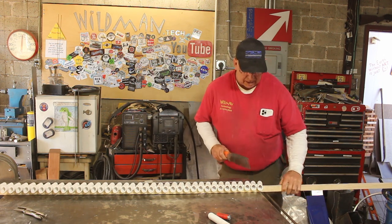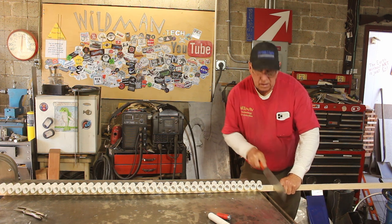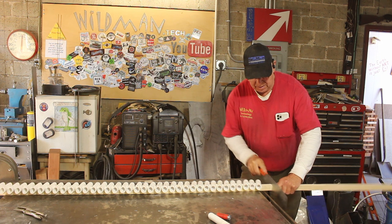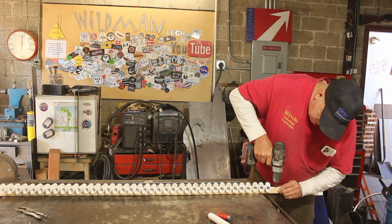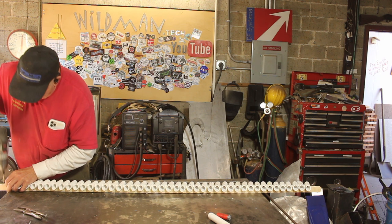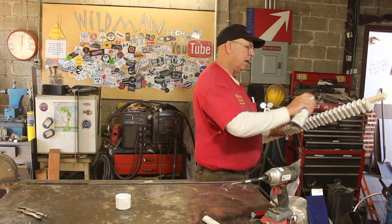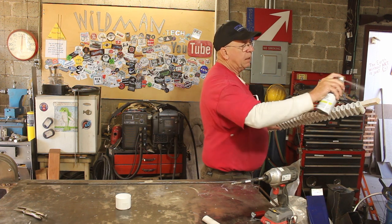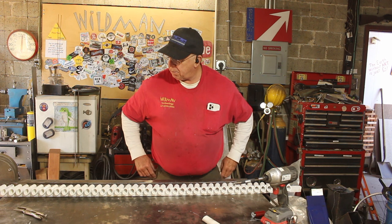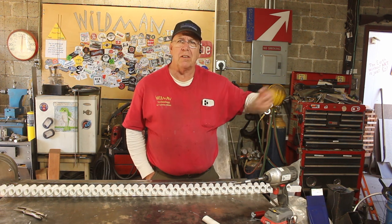That is looking all right. Now we'll just trim this off. I think I'll hit that with some paint to make it all the same color. Interesting thing about this PVC pipe — it says on it 'Made in America,' which could mean anything from Chile to the Yukon.